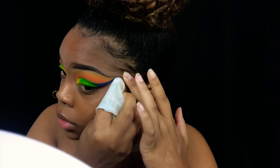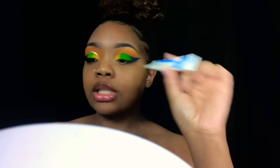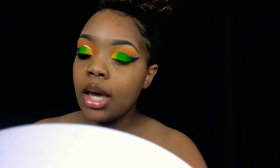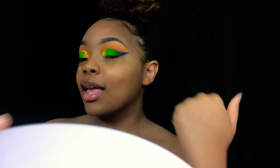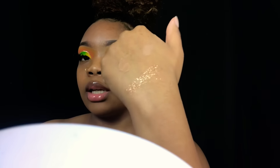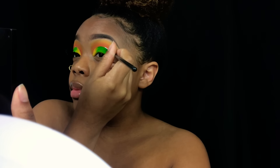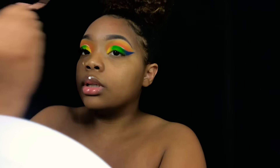I'm going to take a makeup wipe and clean up, then take my Duo lash glue on an angled brush and basically trace out my crease with it. I'm going to go on top of that with this glitter pigment from Almost Cosmetics — it's in the shade Dynamite. I'm going to work in sections too because this stuff dries really quick.